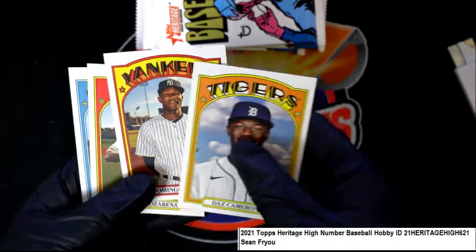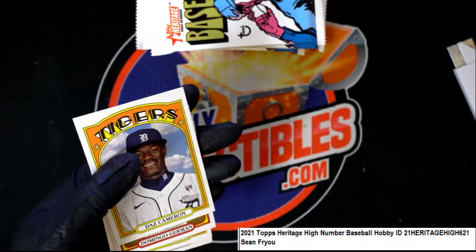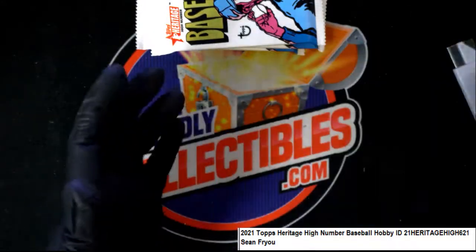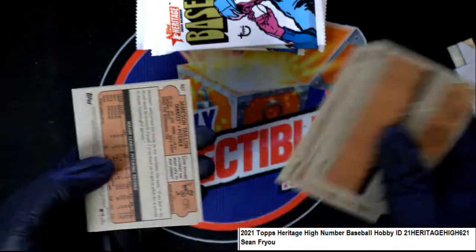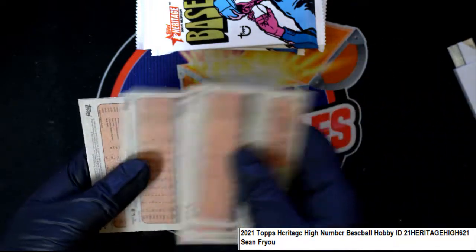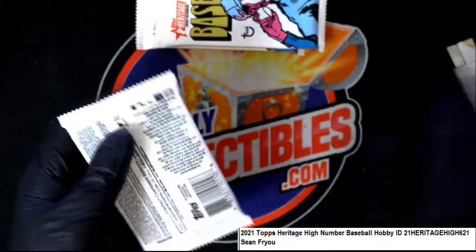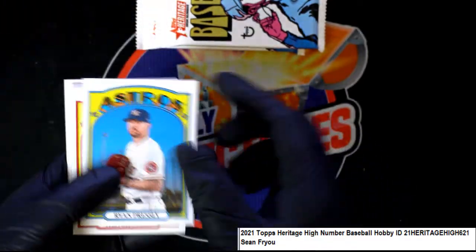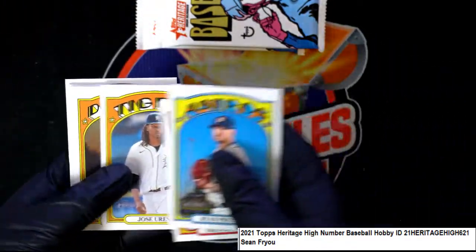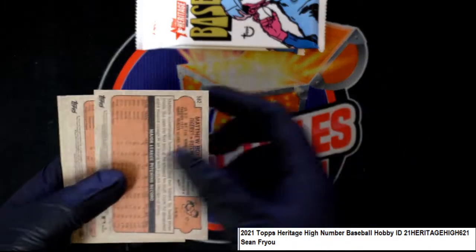Daz Cameron for the Tigers, Randy, Rose Arena, Garrett Cooper. And a quick look at the backs of these — looking for any short print stuff or variation stuff. Nice rookie cards — that was three rookies right there, not the biggest rookies but still three rookie cards.